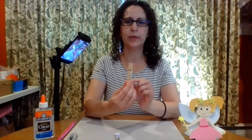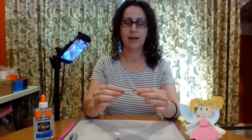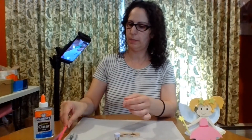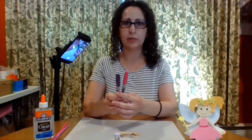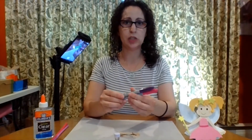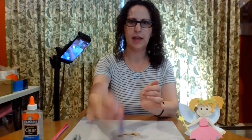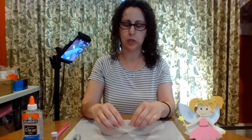So first we have a regular clothespin that we are going to decorate however we want. We have two pipe cleaners, some markers or whatever you want to use to color your dragonfly. You can use crayons, you can use paints, I'm using markers, some glue, and some glitter. Glitter is optional, parents, glitter is optional.